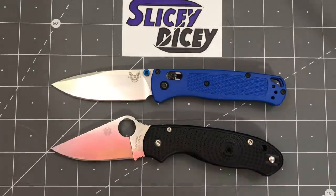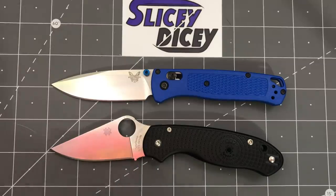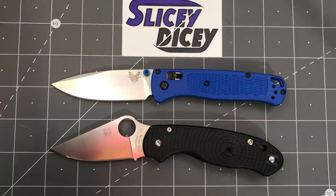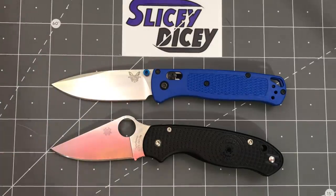We may be back here again, but I hope you guys have enjoyed this and understood my slightly rambling conclusion. Both great knives — I can't not recommend either one of them. But if you're only going to buy one, I would probably go Bugout. Hope you guys have enjoyed this. I've been Brian. Have a good one.